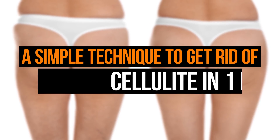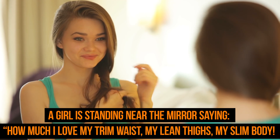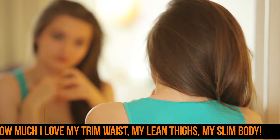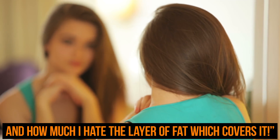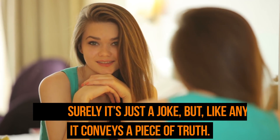A simple technique to get rid of cellulite in one month. A girl is standing near the mirror saying how much she loves her trim waist, lean thighs, and slim body — and how much she hates the layer of fat which covers it. Surely it's just a joke, but like any joke it conveys a piece of truth.